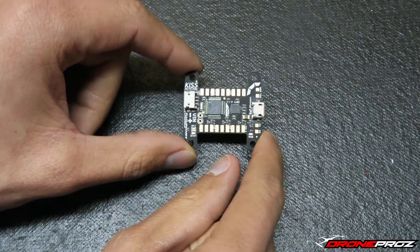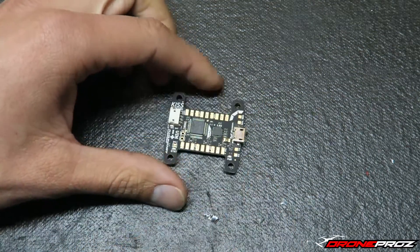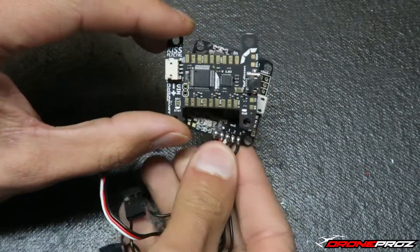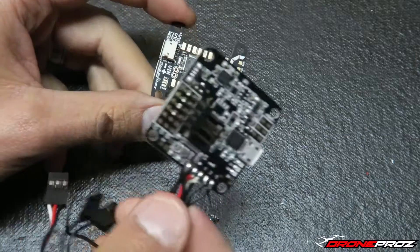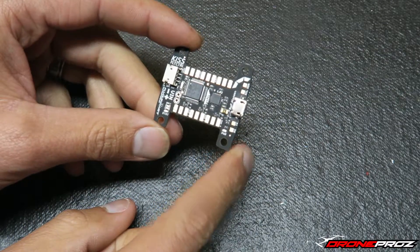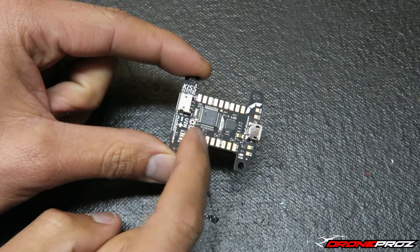You can see it's a very very small flight controller. I'm going to bring in a frame for size comparison — it's the same exact mounting as an A32. It actually looks longer this way but it's not. And you can see it doesn't have any pins included in the package, so you do have to solder everything on.